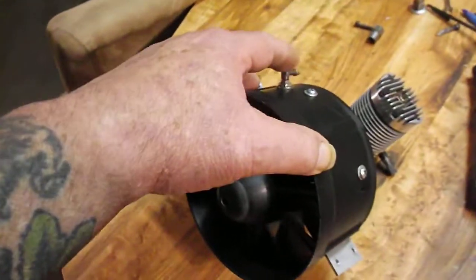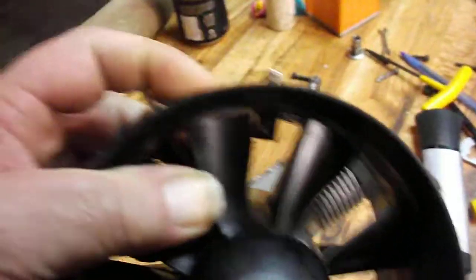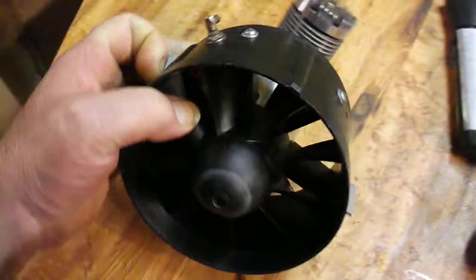I don't do that anymore. I use these right here — homemade ones — to run. You can see it there inside. Right there. Pressure off the blade pressurizes the tank.